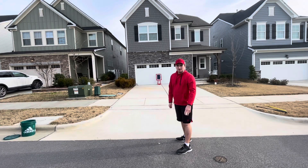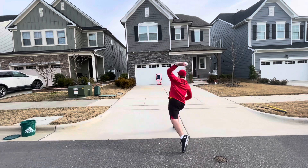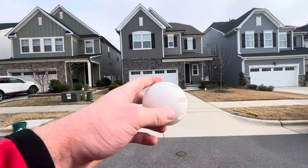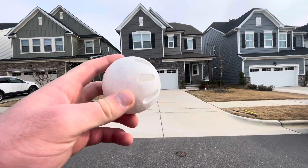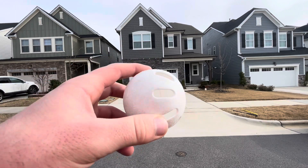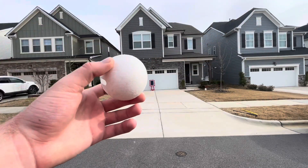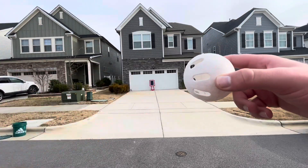If you want to improve your wiffle ball pitching arsenal, you need to learn how to throw this pitch. The pitch I just threw was called a screwball, also known as a two-seam fastball. As you saw, it was the opposite of a slider — for lefties the ball goes from right to left, and for righties the ball goes from left to right.